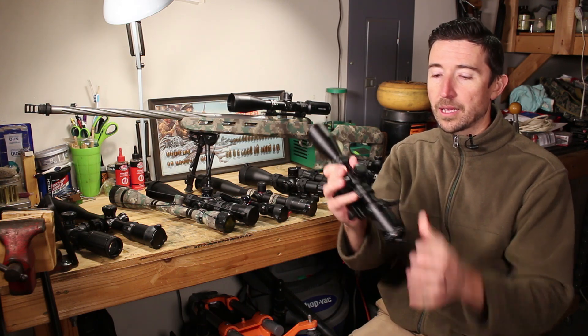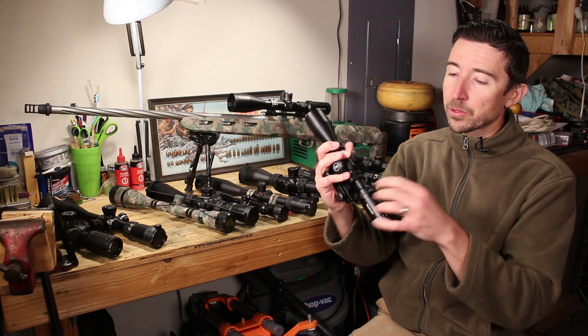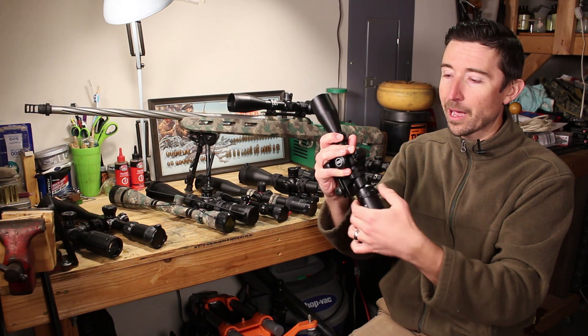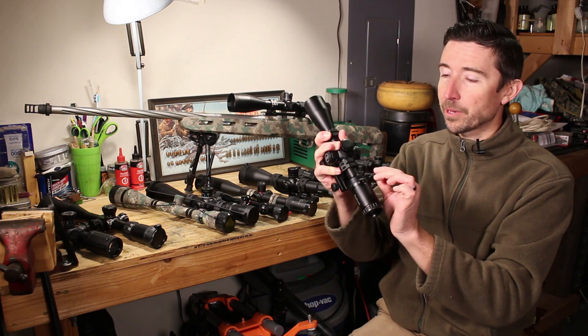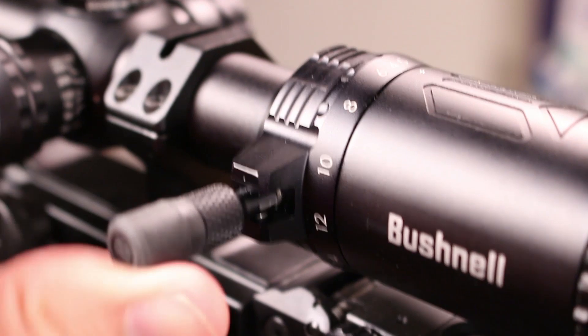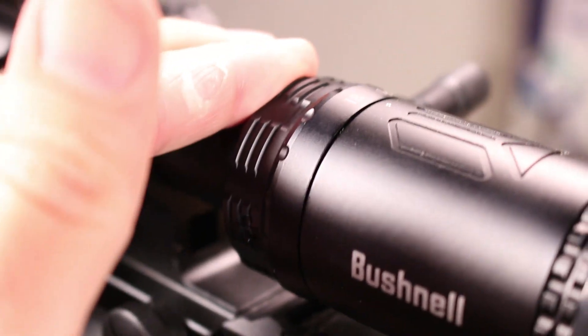Next up from there you're going to have your zoom ring. In this case we have a little throw lever attached, but most of the time it's just a ring with some knurling on it. You grab that and spin it to change your magnification. On this scope that changes it from 4.5x all the way up to 18x.